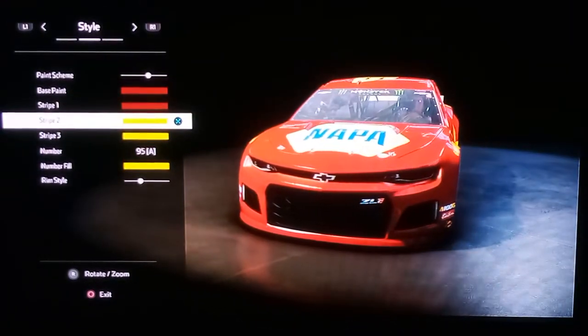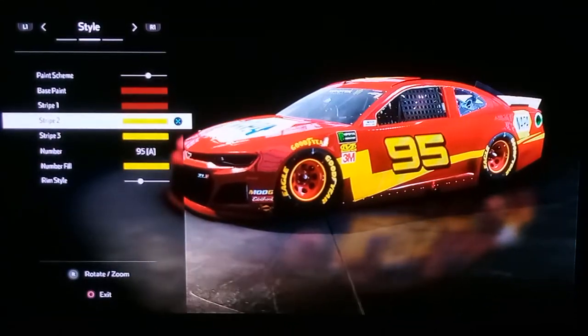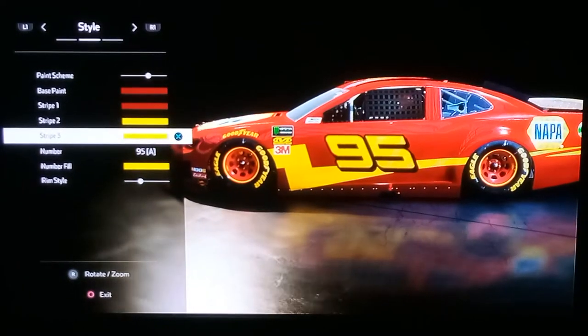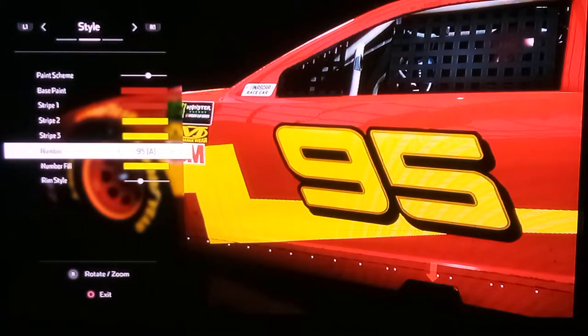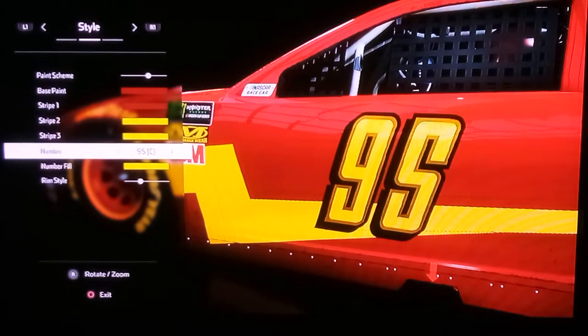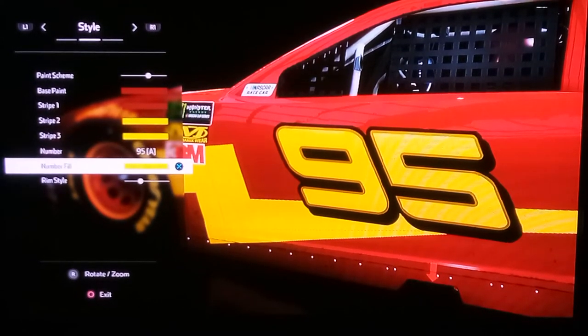Same thing for stripe one. Now for stripe two, pretty much just click on the brightest yellow. And then yeah, do the same thing for stripe three. For the 95, you can do what you want with this, although I just prefer this style — it just looks more sporty. And for number fill, same thing as stripe two and stripe three: bright yellow.